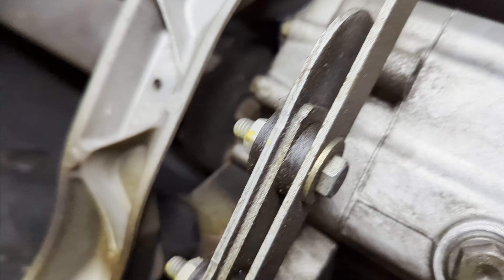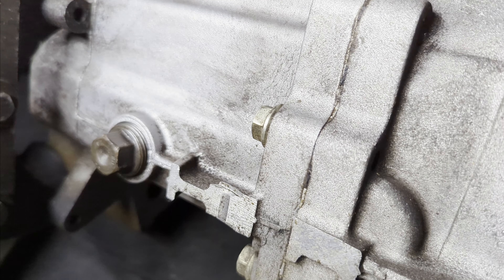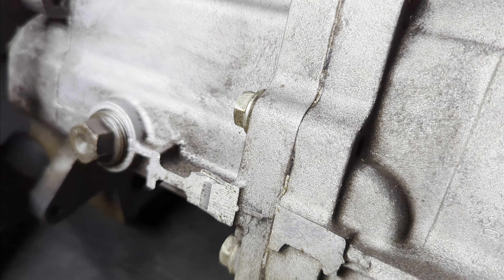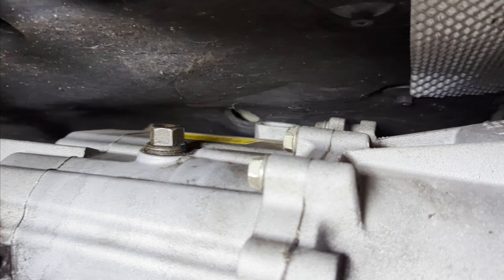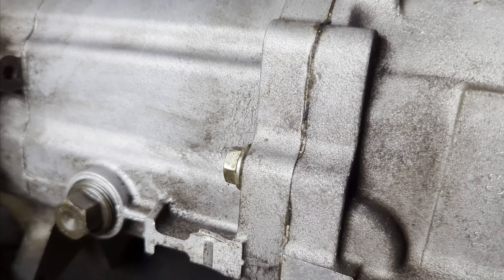If you check your owner's manual, BMW says it has lifetime fluid, meaning they're not expecting you to change the transmission fluid because most car owners will trade the car in within the first three years and likely won't hit the 50,000–75,000 miles they expect the fluid to last. But if you're keeping your car and have 50,000 miles or more on it, it is definitely recommended to do a fluid change.